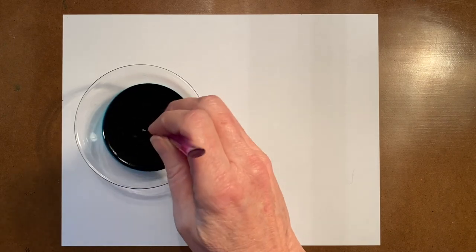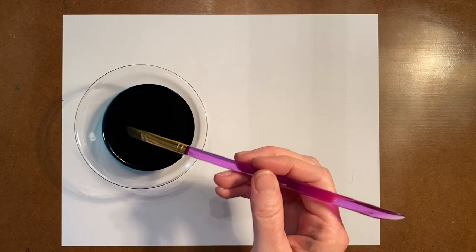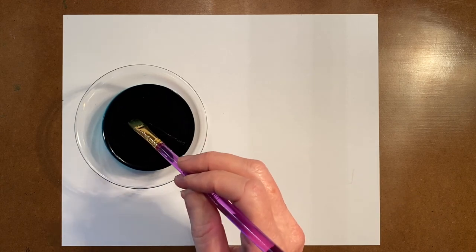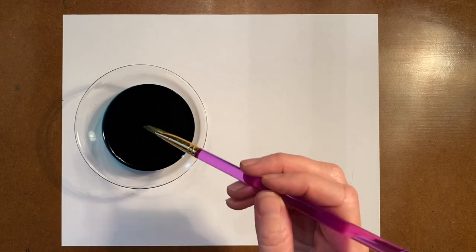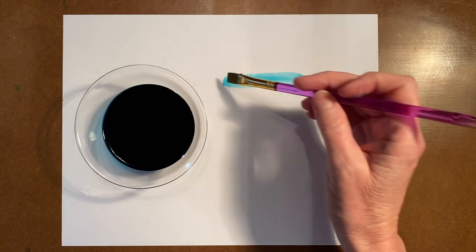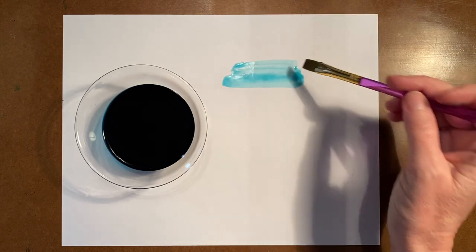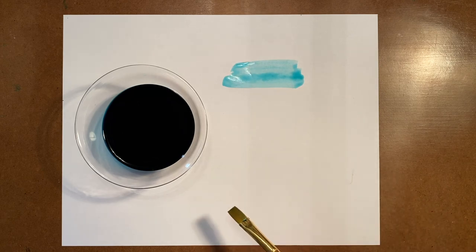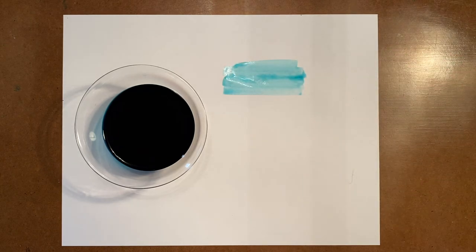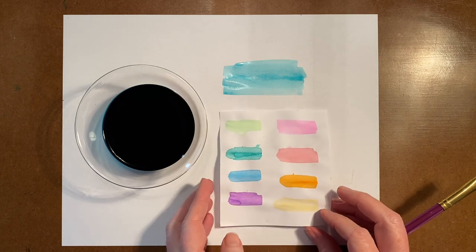Watercolor is simply water with pigments of color added to it. By placing the marker into the water, what little ink was left went into the water and became watercolor. Watercolor is great because it's see-through — it's translucent. You can see what's underneath, and it will create a great background for our crayon resist that we're making with our abstract picture. Here are just a few of the colors I made using my old markers.